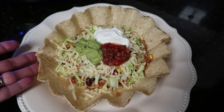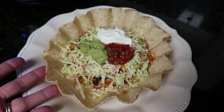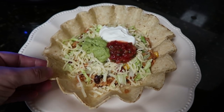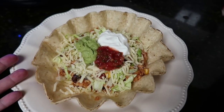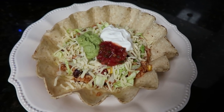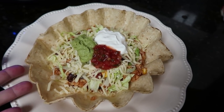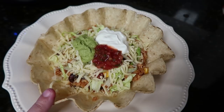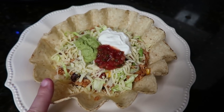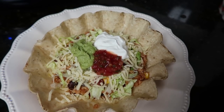Dinner is served! I've got it in these fun little tostada crowns I found at the store. You could totally serve this with just chips nacho-style, in a tortilla like a burrito, or with no extra carbs like a chicken salad. I've got the mixture on the bottom, then some lettuce, shredded cheese, and on the top some guacamole, sour cream, and extra salsa. I cannot wait to dig in!